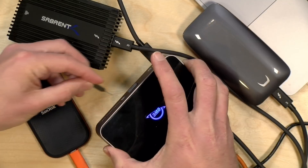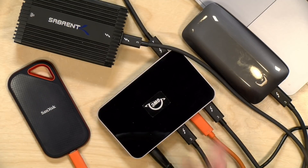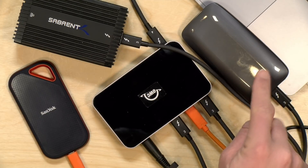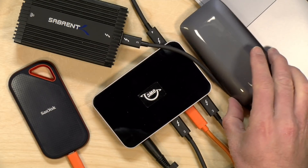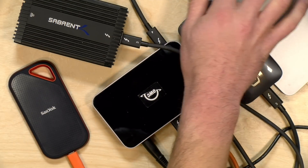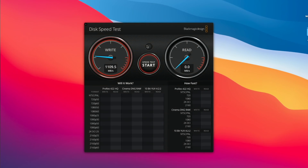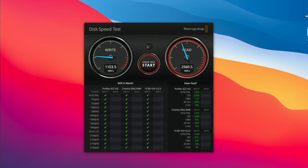If the indicator light is too bright, that small hole on the front lets you dim it or shut it off completely. Now I want to do a quick speed test of the fastest device on the bus — the Samsung X5 drive. Running Blackmagic Disk Speed Test on the Mac, the performance you're seeing is exactly what I get when this drive is directly connected to my computer. There's really no performance reduction.